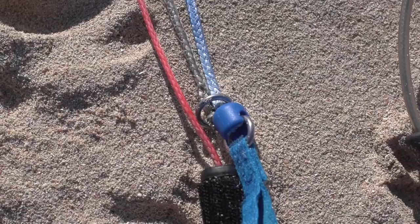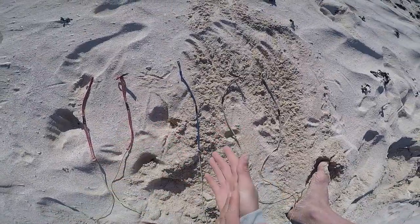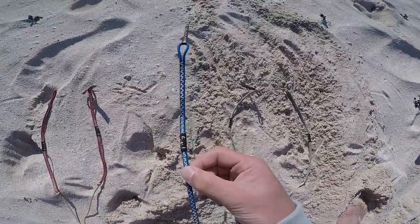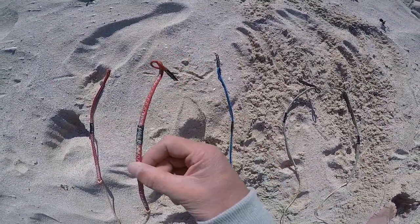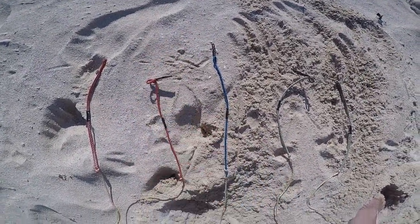Once you have all five lines laid out, you will see the fifth line — the blue fifth line — is in the center, and the red center line is your current front line quick release line.